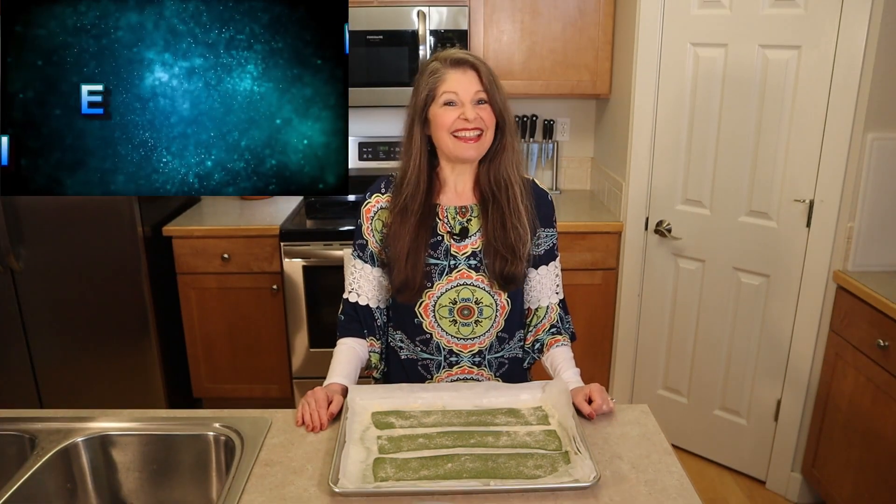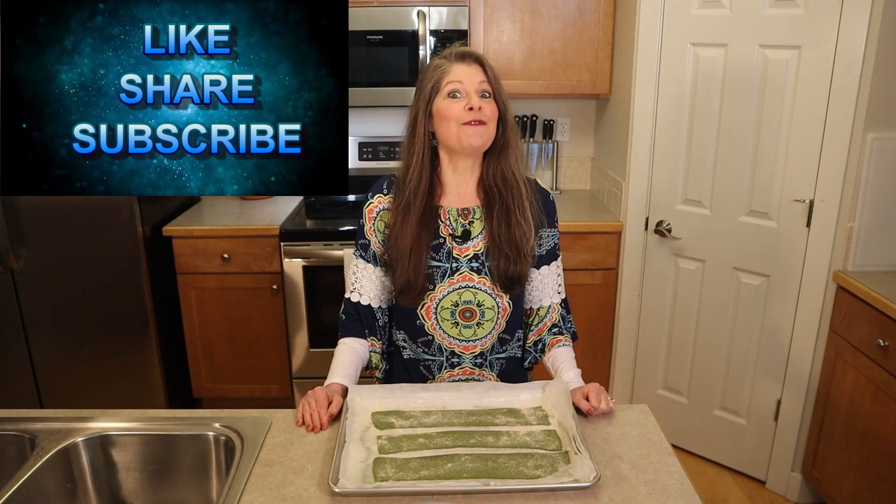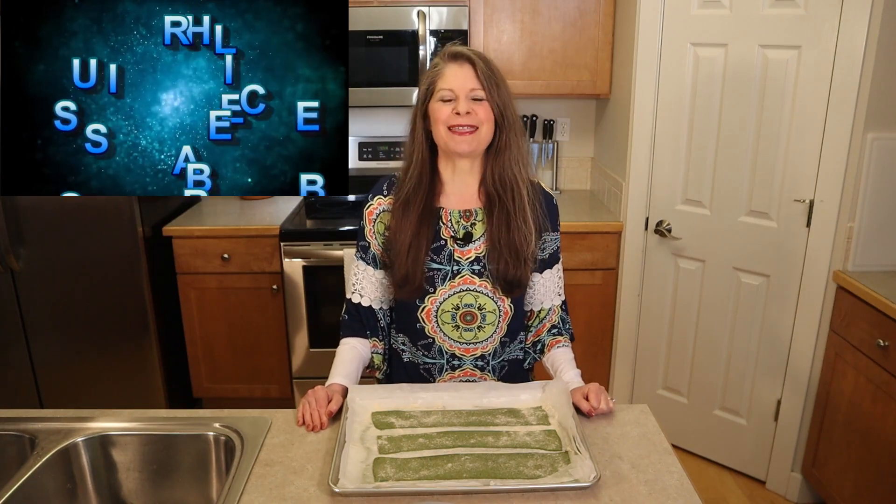Thanks for watching, liking, and subscribing. Until next time, make a batch of fresh pasta noodles, serve them with your favorite sauce, and go back to the world.